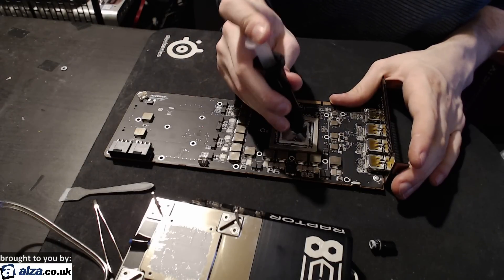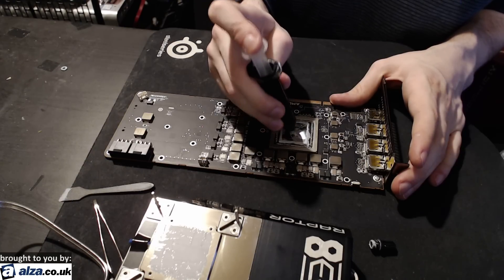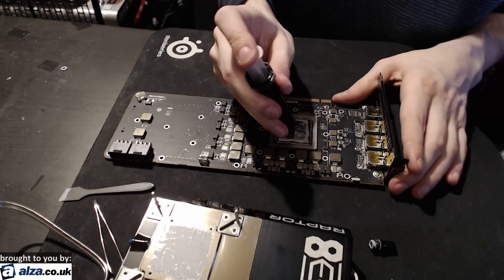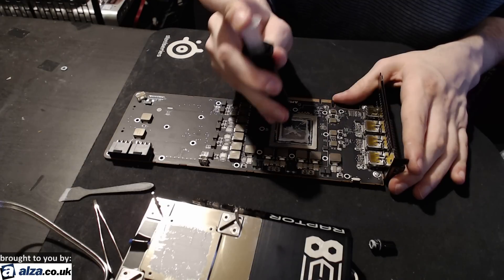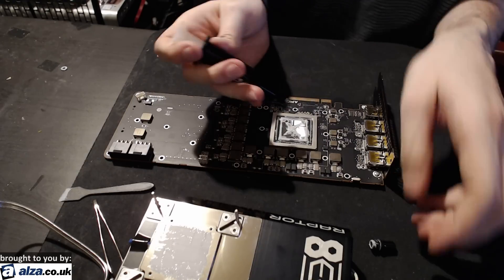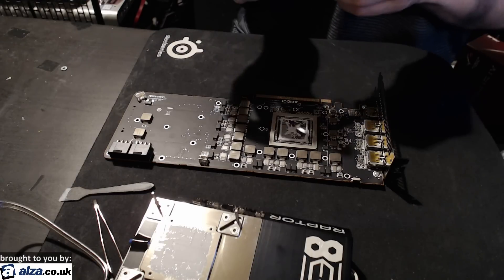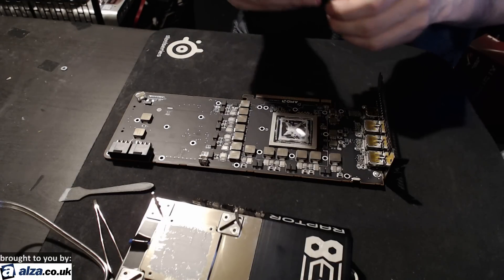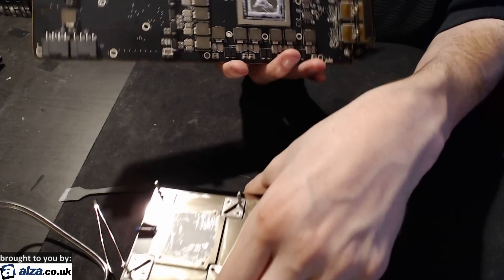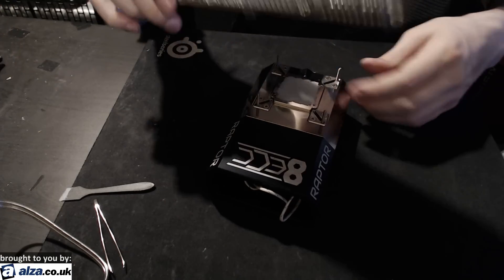If you have that extra thermal paste in the center, when you put it together, it's going to push the air out from the center and make sure that you don't get anything stuck around the actual edges. In theory, with how much mounting pressure LN2 pots have, it really shouldn't have any air bubbles regardless. But I just like to do this for paranoia's sake, and it does give you more thermal paste. Now we have the X, and we just slap these things together — that's pretty much it as far as the thermal paste application portion goes.